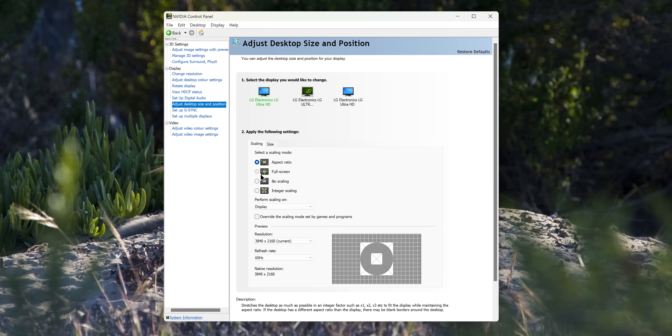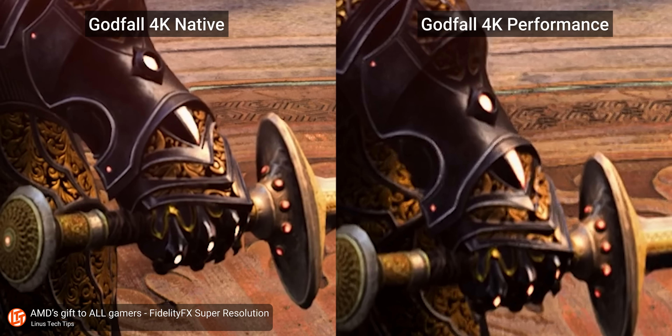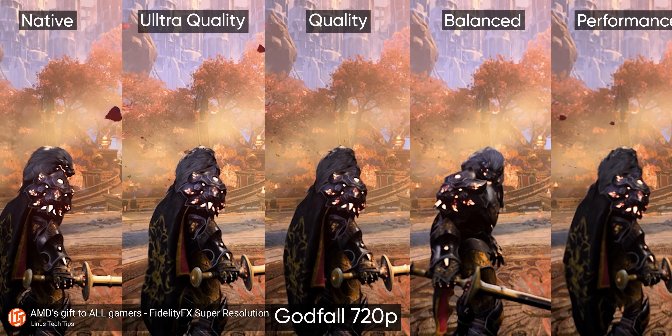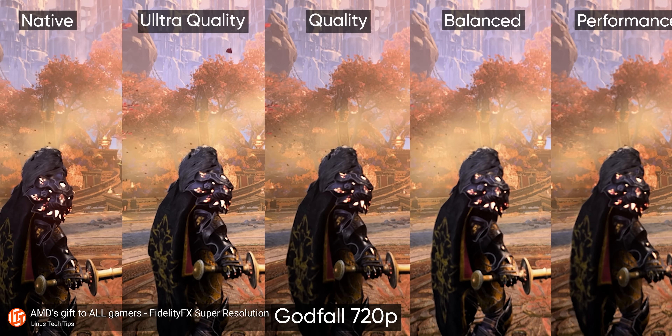In LG's defense it's not really a deal breaker. In 4K mode you can still use integer scaling on your GPU driver, or you can use upscaling methods like DLSS and FSR to render your games at a lower resolution for better performance and then output native 4K from your GPU, which is obviously going to look perfect.